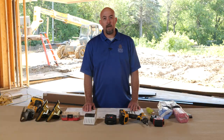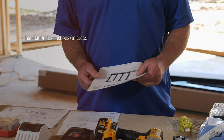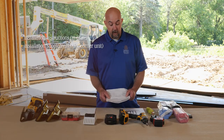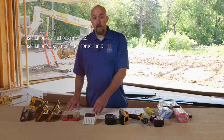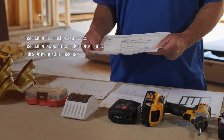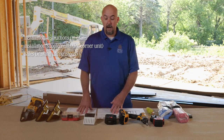We have some items laid out here that we use to get these products installed. The most important things are the installation instructions, which come in the crate with your door system. Since this is a cornering system, we also have an installation supplement that shows you how to install the corner unit. Also in the crate is the sales drawing that gives you all of the dimensions for your rough opening, panel sizes, and frame sizes.